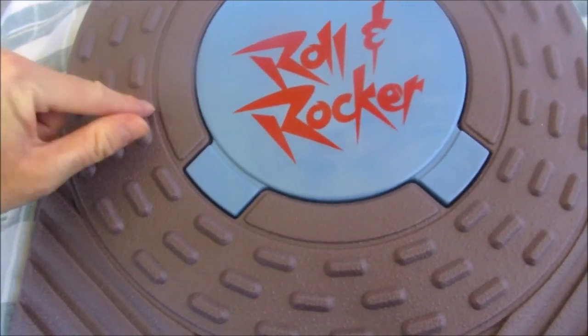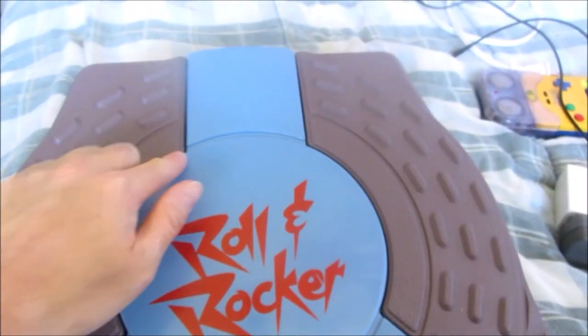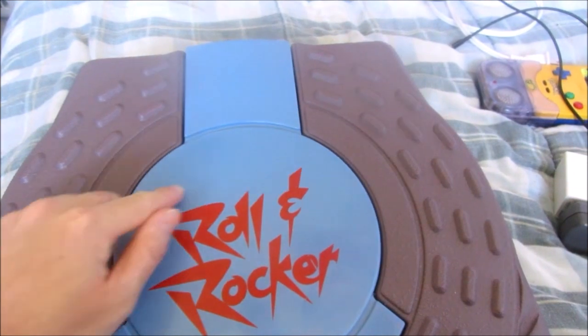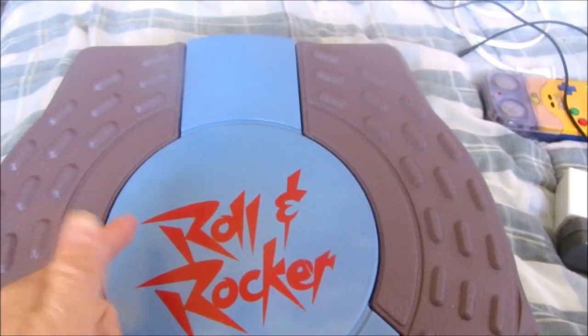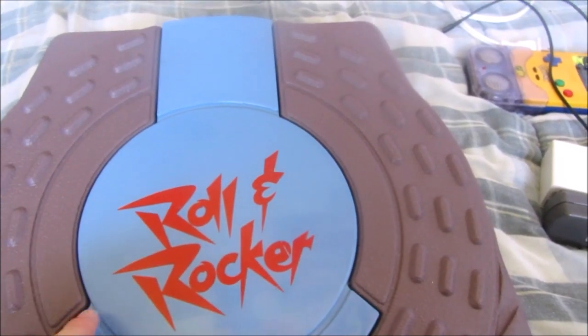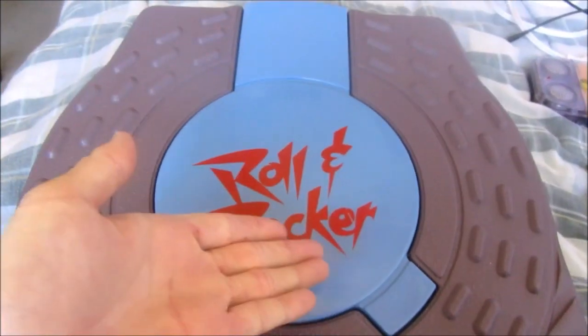There is a dark grey outer section with these little grey bumps designed to help keep your feet in place. You get a nice light blue circle in the middle and dark cherry red letters for the name of the accessory. Pretty fascinating for an 80s controller and the first balance accessory, although rather hard to come by today.